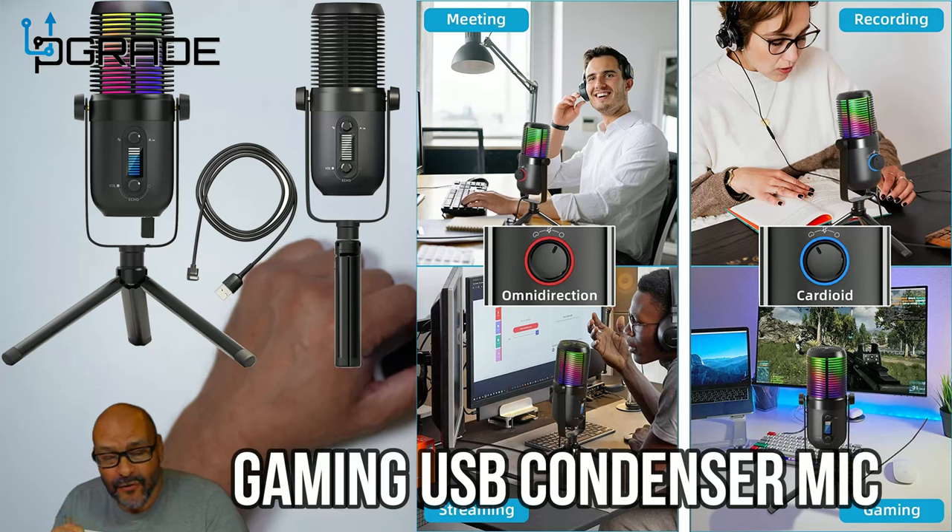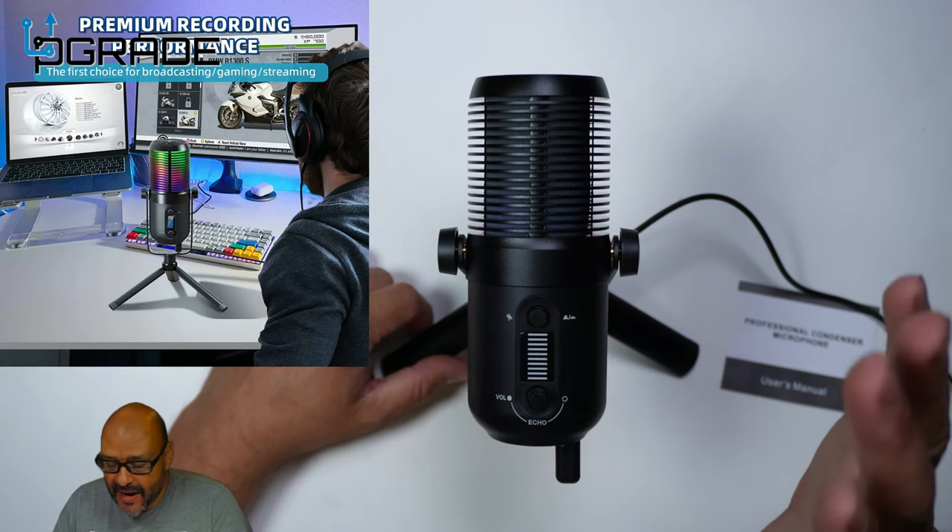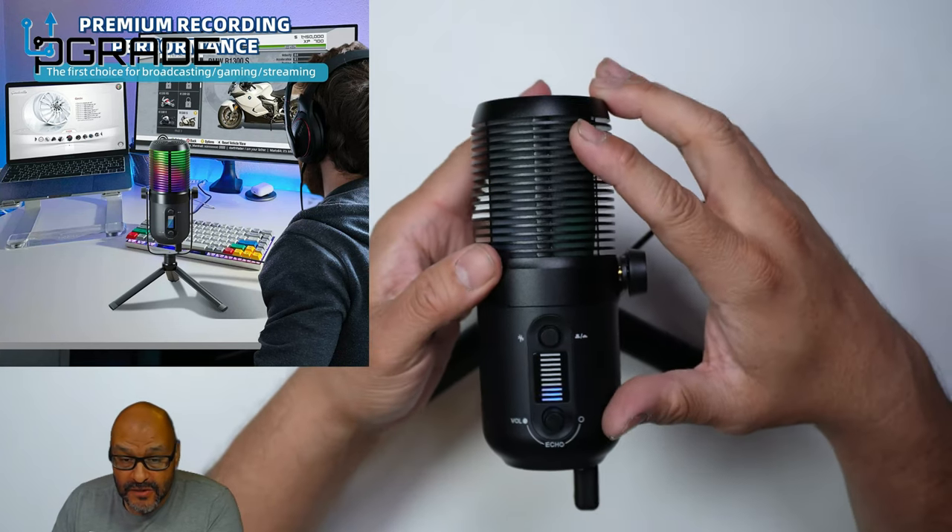Today we're going to review a condenser microphone — a professional microphone. This one operates at 48kHz and has some great details you need to know about, so let's take a look at it.